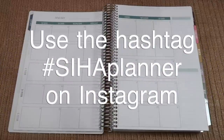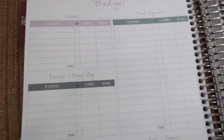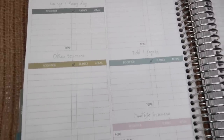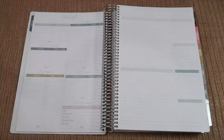I heard you and took it into consideration — the new thing we have to offer in every planner is a budget spread. You can keep track of your income, savings, fixed expenses, debt payments, other expenses, and then you have a monthly summary. Over here you have a whole blank page to use however you'd like to budget. I can't wait to see how you guys use this.